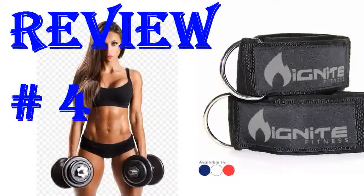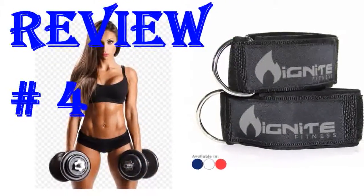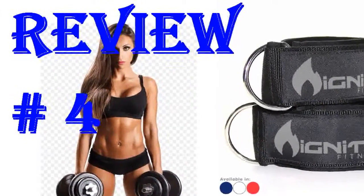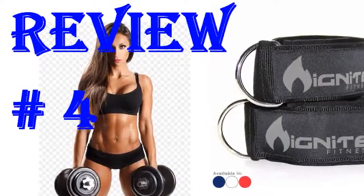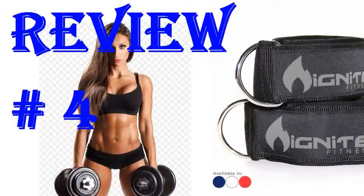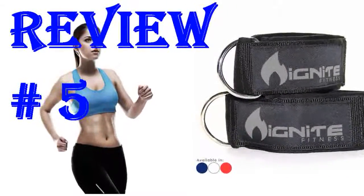I like my ankle straps. They are a bit big but you can adjust the straps to your size. What I like most is the fact that it comes in two straps, as I was looking for a pair — not just one like most of the other ankle straps that other sellers are selling, just one instead of two. I enjoyed putting them on when I'm doing my glutes workout. I really recommend this. Super comfortable and great quality.